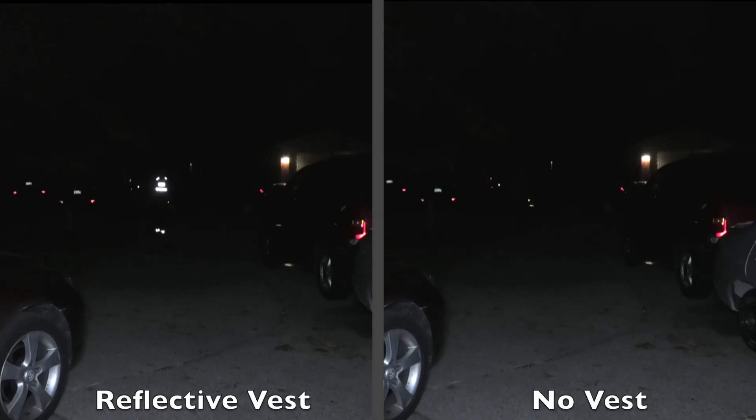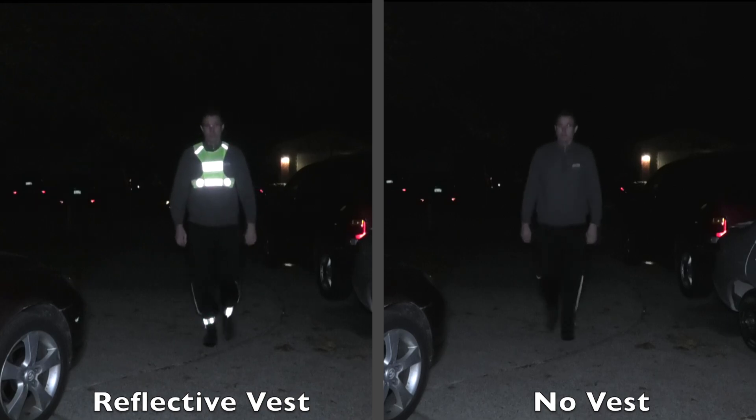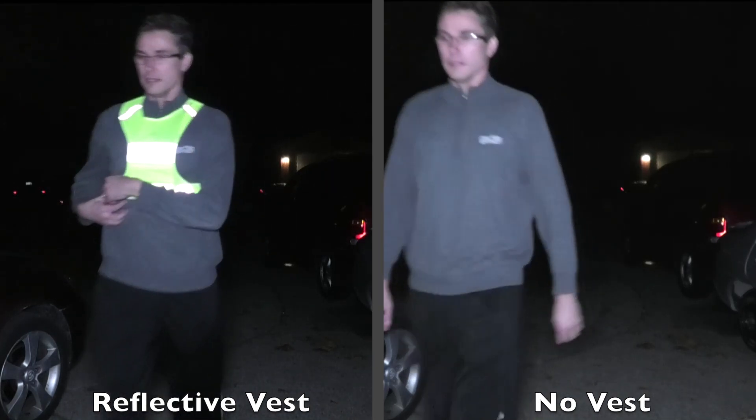Check out this split-screen video where you see me coming up the path on the left side, while at the exact same position on the right side you can't see me at all. That is exactly why I am wearing a reflective vest whenever I am outside at night.